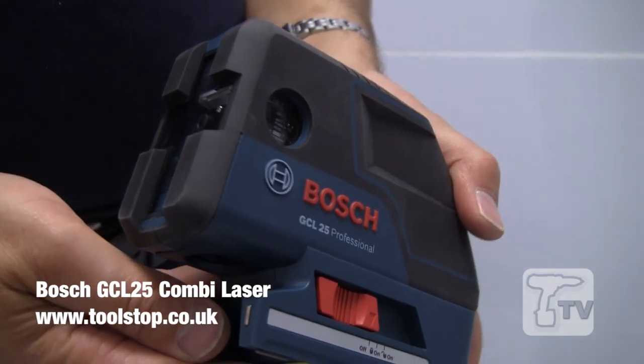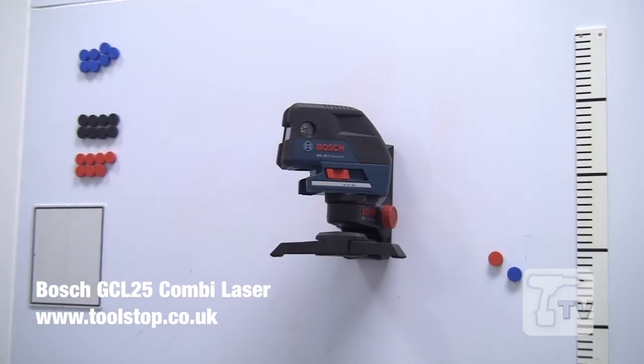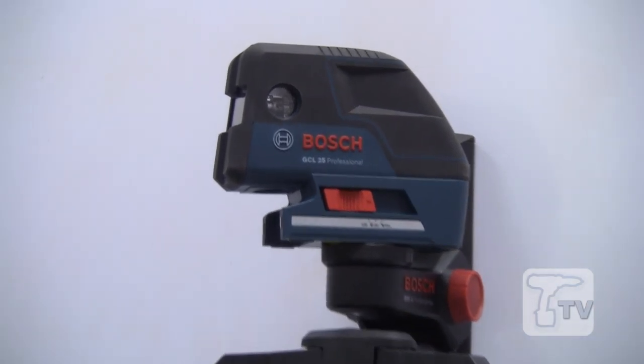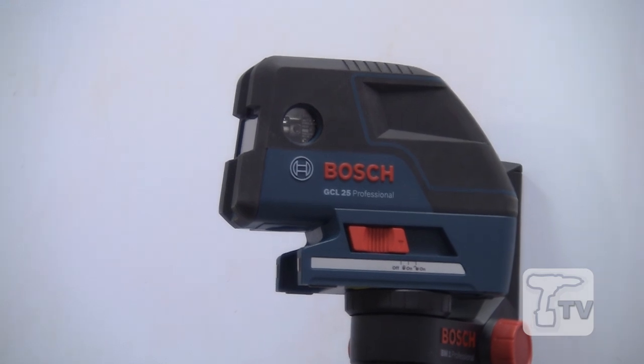Hello, it's Eric from Bosch again. I'd like to show you a combination laser — it's the GCL 25 Professional. It combines a cross laser with a five-point laser and has the usual self-leveling function that our previous models have.